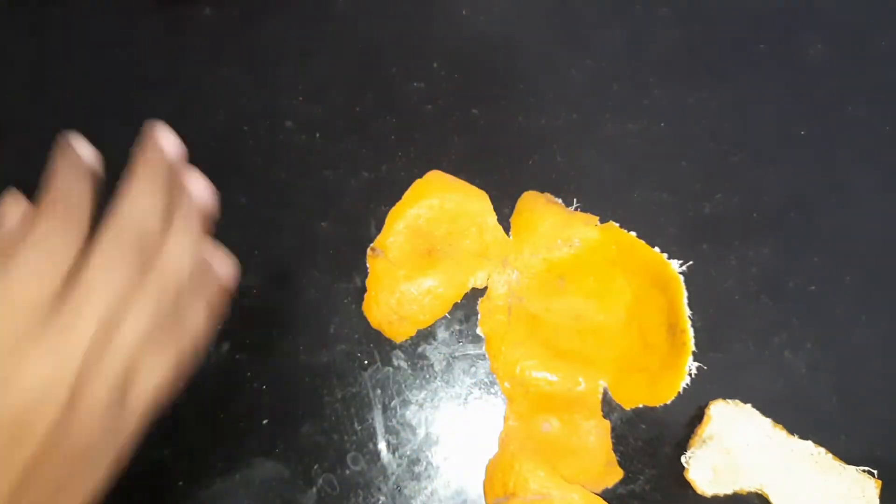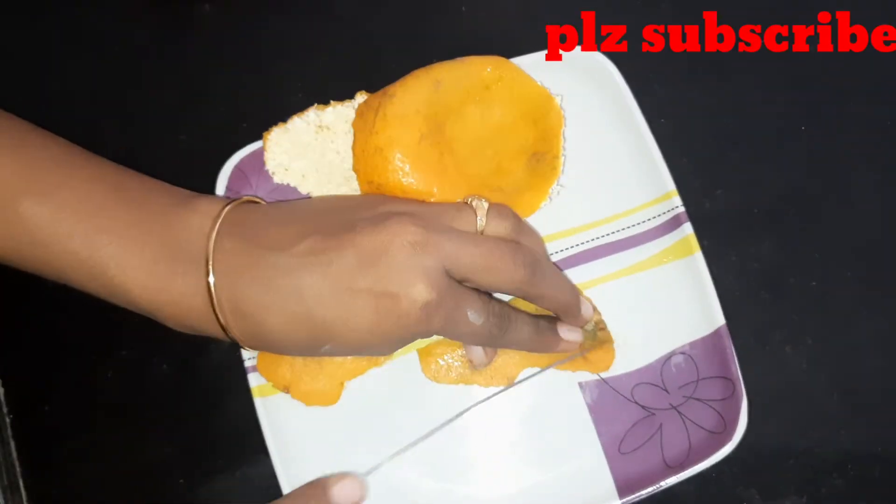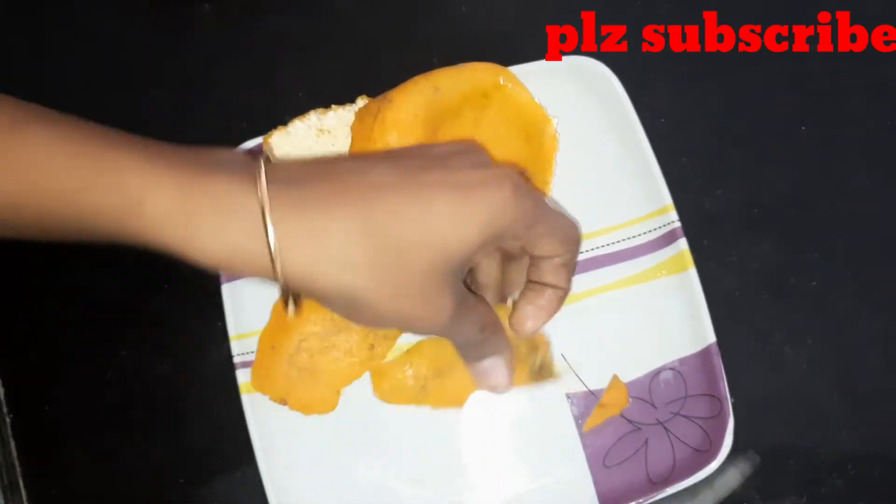This is a peel. This is a small piece of oil.